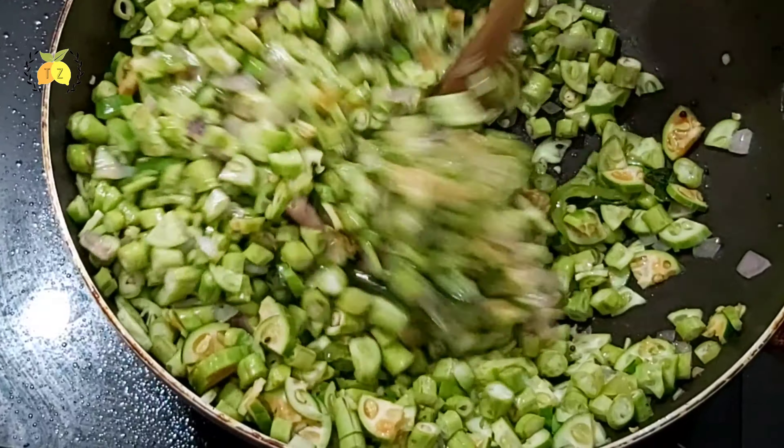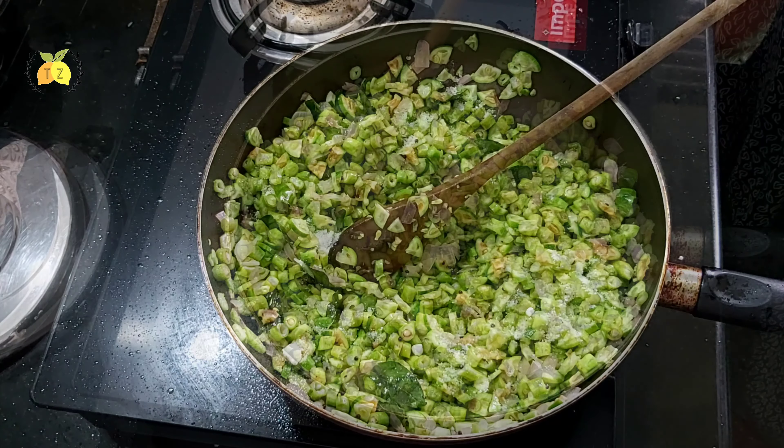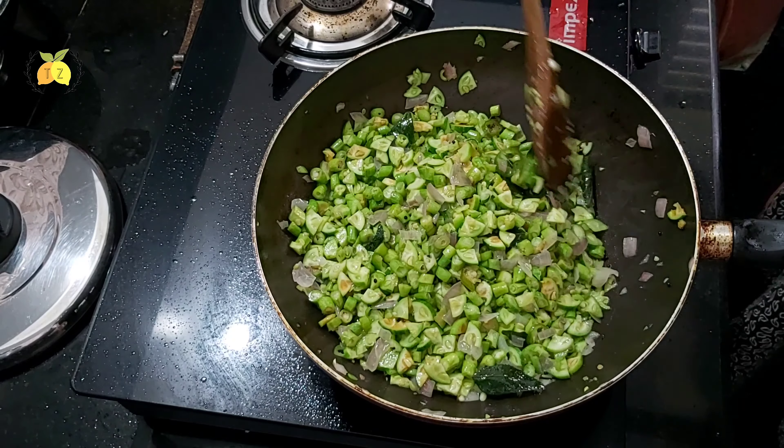You can mix it in. Place the bottom of the pan and clean it. Put a little bit in a small pan and add about 3 tablespoons of water.